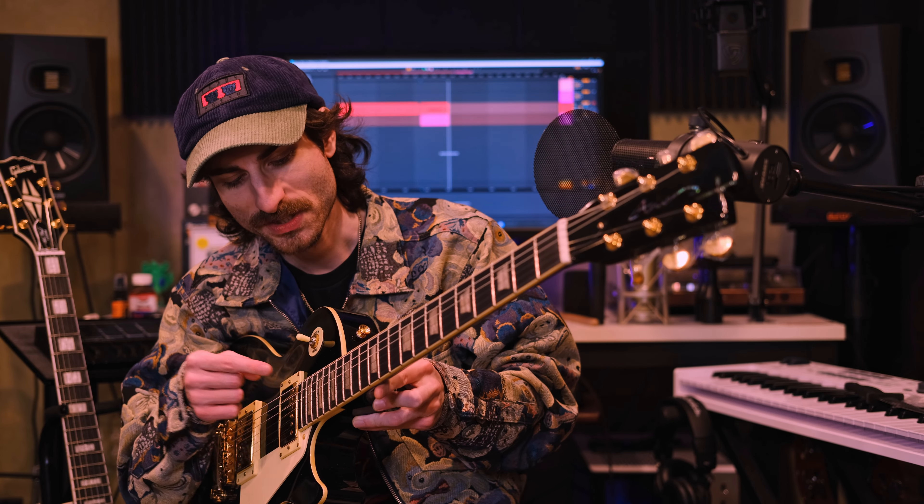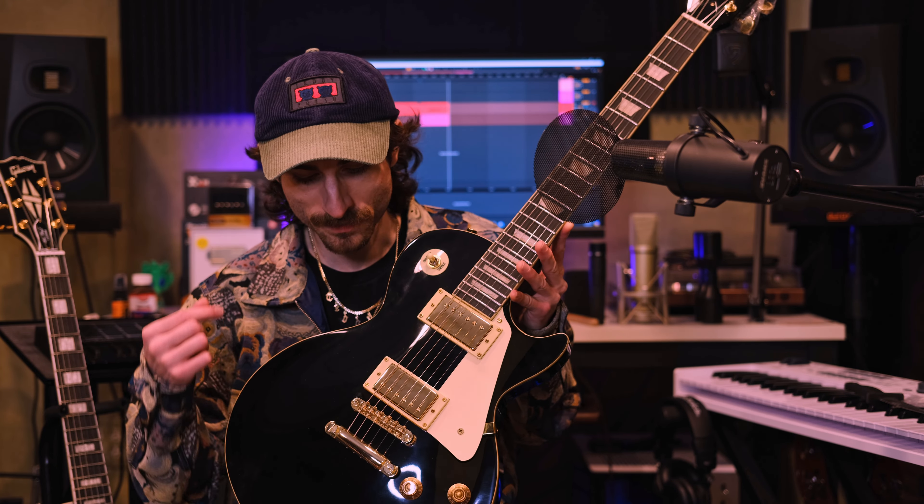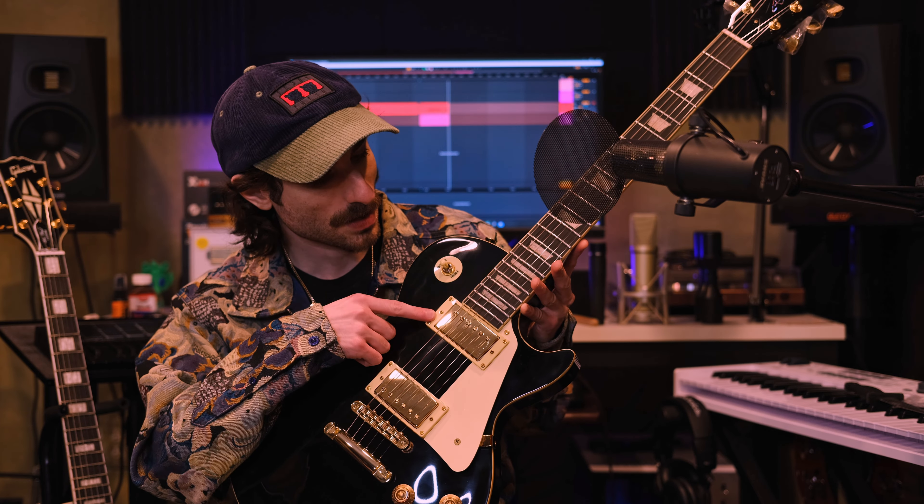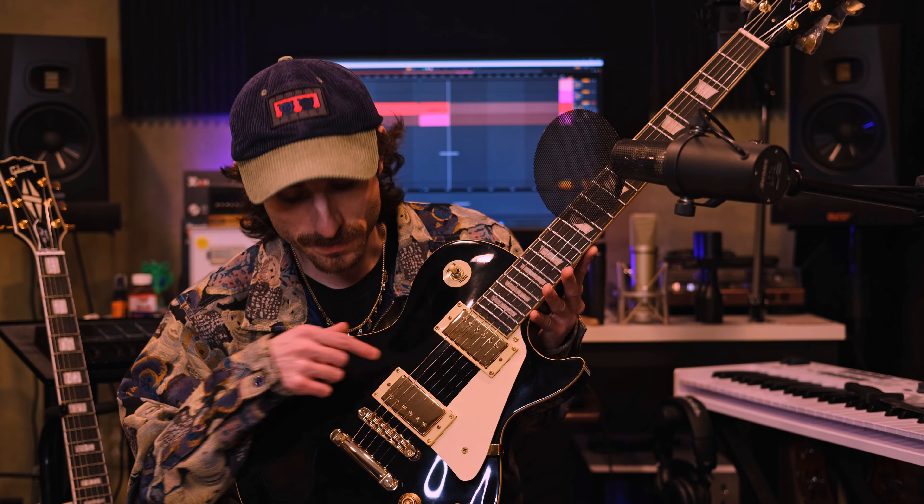The neck is ebony — not rosewood, it is an ebony neck. It has nickel frets, not stainless steel. 12-inch radius, like a Les Paul. Gold hardware, cream binding, and a two-part bridge and tailpiece. Alnico 5 pickups, I believe.